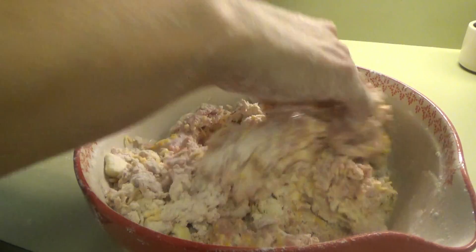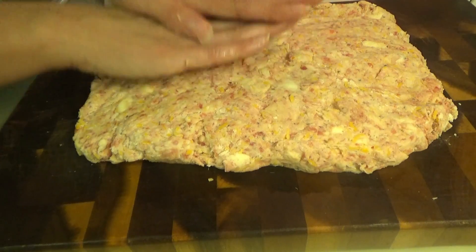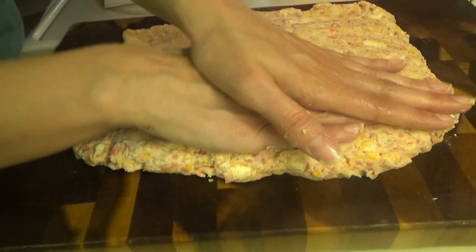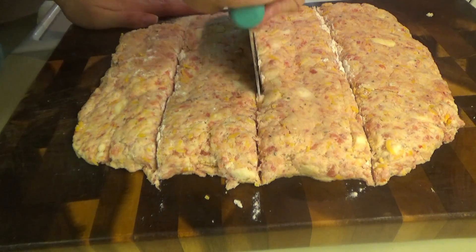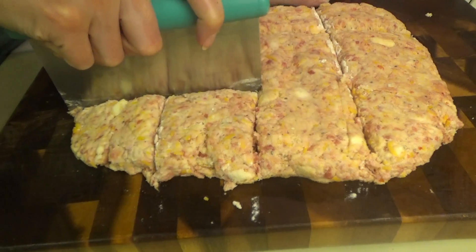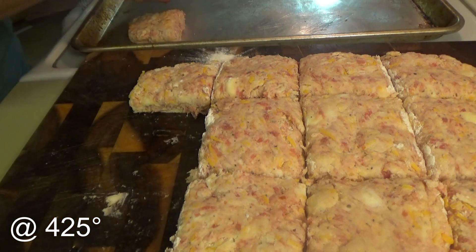We're just going to mix this together. It said to roll this out into an 8 by 10 — I'm just pressing it out into an 8 by 10 and we're going to cut it into 12 to 16 squares. That's it. Now we just move these over to the baking sheet. They're going to go in the oven for 20 to 25 minutes.